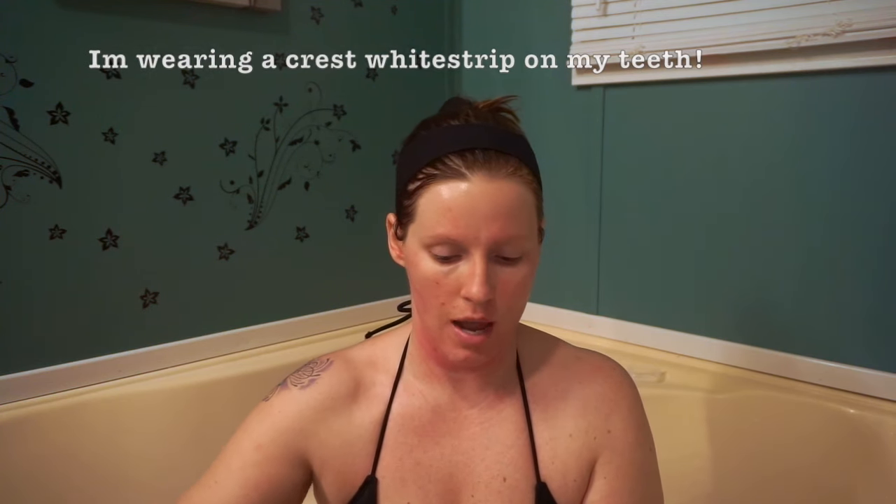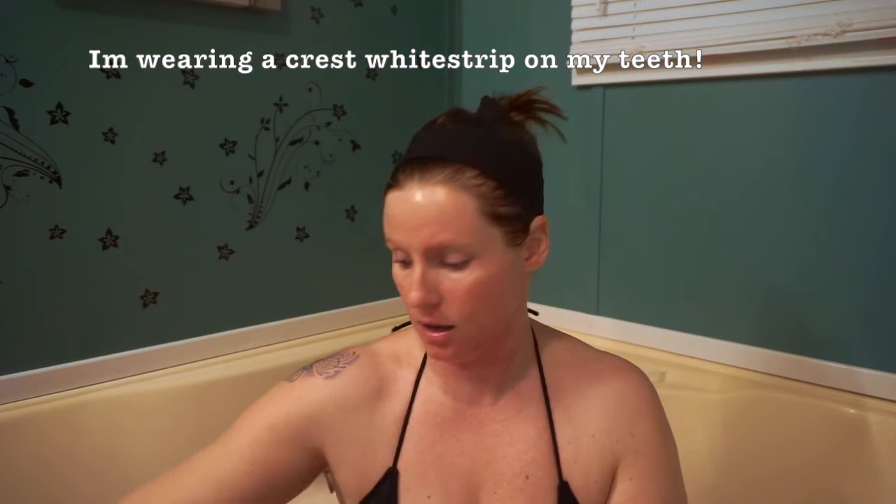Once a week I take the St. Ives Fresh Skin Body Scrub — this is the apricot scrub — and I just take a bunch of that onto my skin. I also use this exfoliating towel I bought from Walmart. It's a cheap one; I don't particularly recommend it, but it's just what I have.